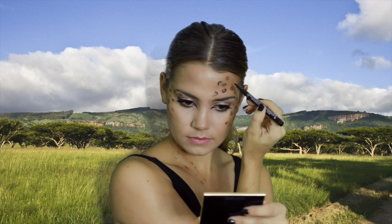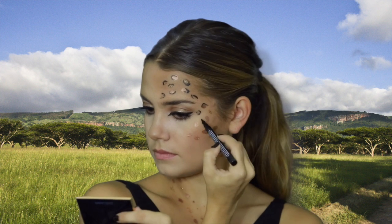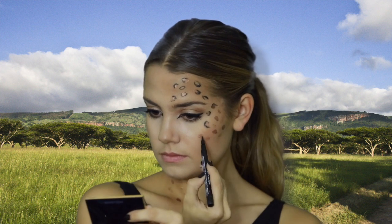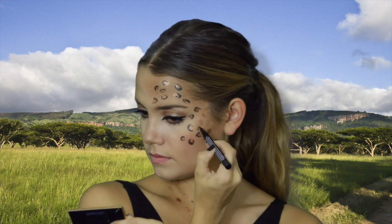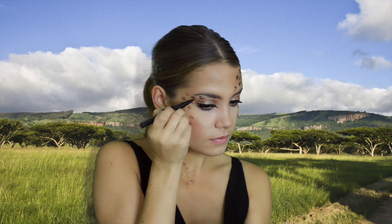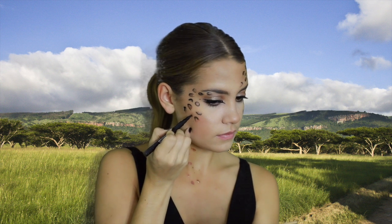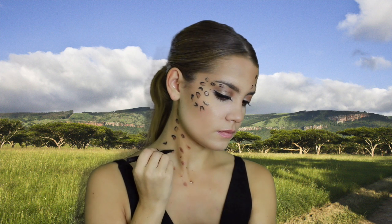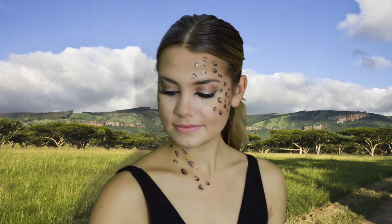Now with my eyeliner pen I'm basically just outlining those circles — not completely, I'm doing some half circles. This is really what makes it look like leopard print. I'm not being perfect with this at all; the key is that a leopard's print isn't perfect, so the spots don't have to be either. You can be kind of messy, and once you outline it in black it's really going to make the leopard print stand out.